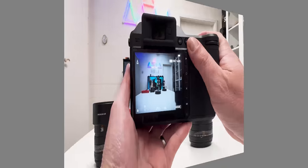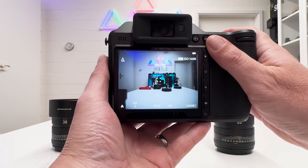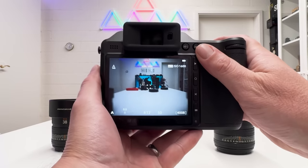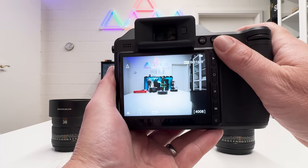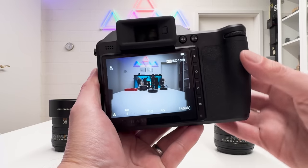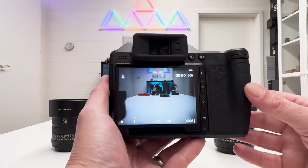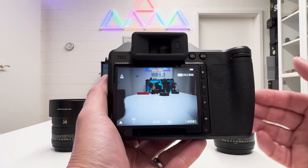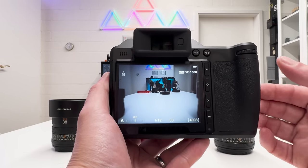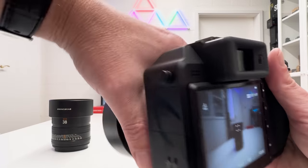Let me demonstrate the autofocus live — it's pretty fast. No matter where I point it, it finds focus quickly. Compared to former XCD lenses on the X1D or X1D Mark II, you can clearly see there is now phase detection on the Hasselblad X2D. These lenses are designed to cooperate with the X2D camera body, and that works quite well.